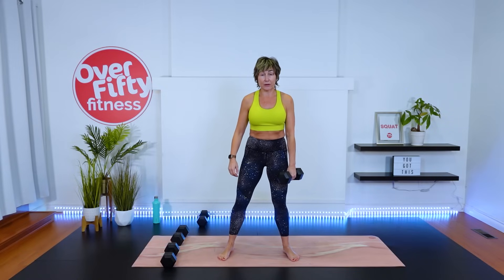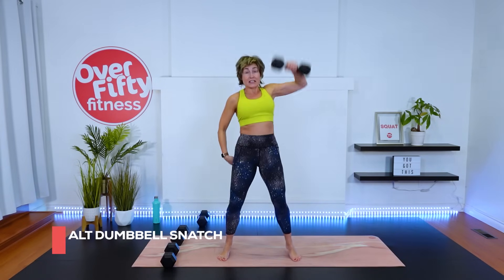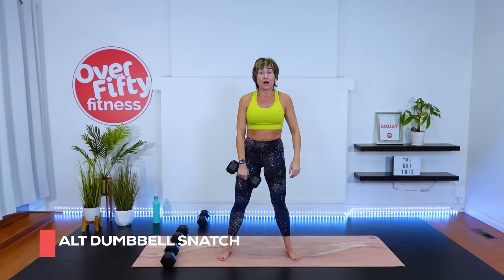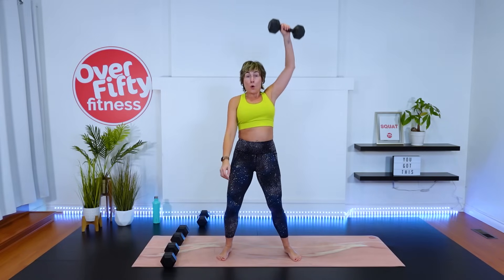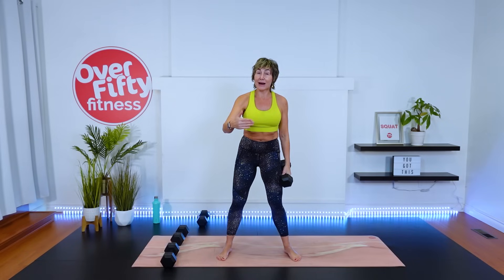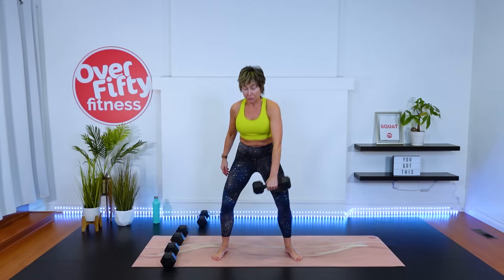We have 10 dumbbell snatches, alternating arms — each arm is one rep. A snatch, if you aren't familiar, starts with the dumbbell on the ground. Drive up to the heel, snap with the hips, come down — there's one. If coming all the way down to the ground isn't available, you'll come here and switch arms at mid-height. I'd like you to move with me and keep my rhythm — if you don't get the full reps in, don't worry about it. We're on this hand, 10 reps, alternating hands.